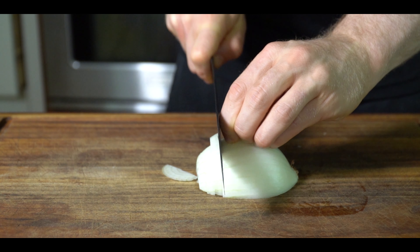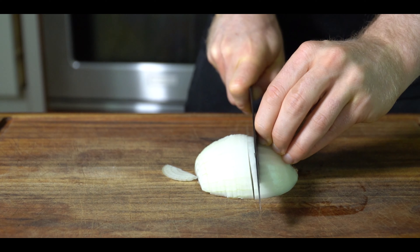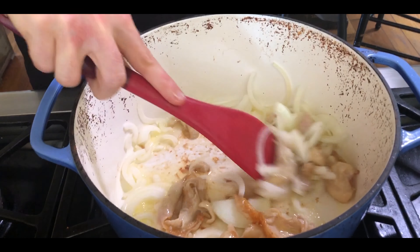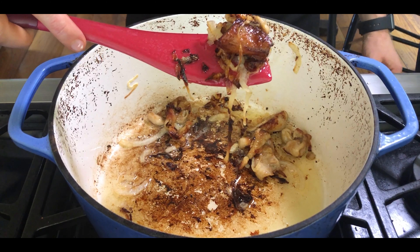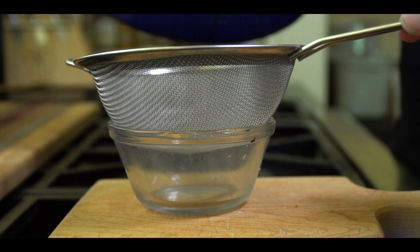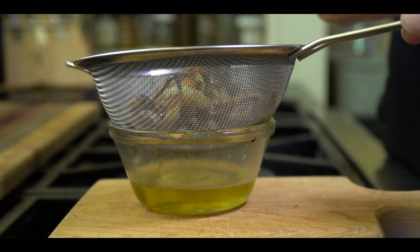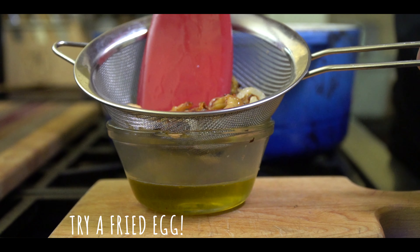This will take a little bit of time, so meanwhile slice half an onion. After about 10 minutes, toss in the onion and let everything continue to cook down. You want that chicken skin to be completely crispy and golden brown, but be careful not to burn it. Then just strain out the chicken skin and the onions and you're left with this beautiful golden liquid of pure flavor that you can use in place of oil or butter next time you cook something.